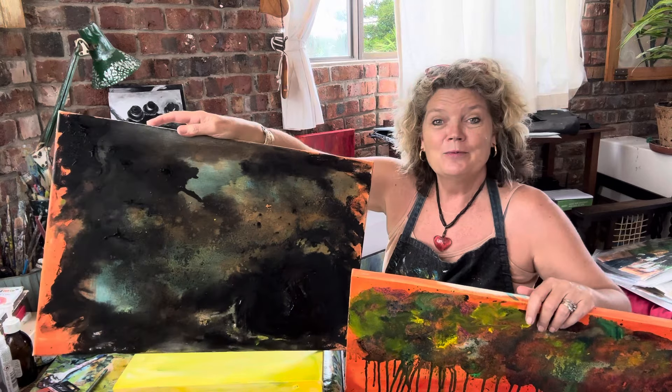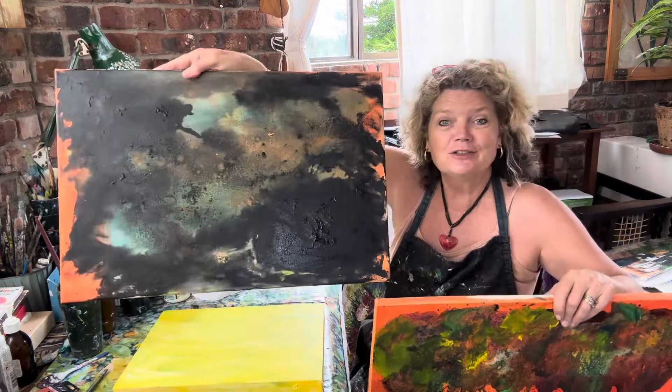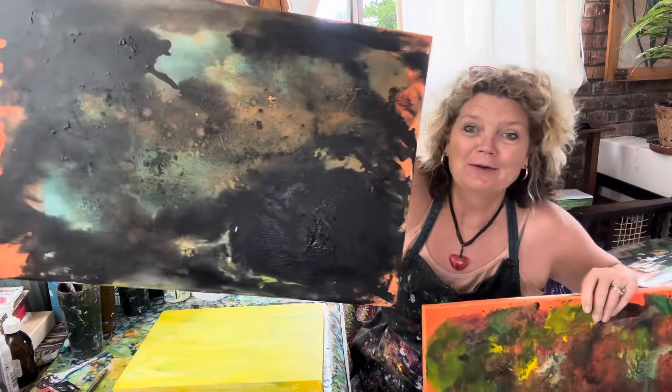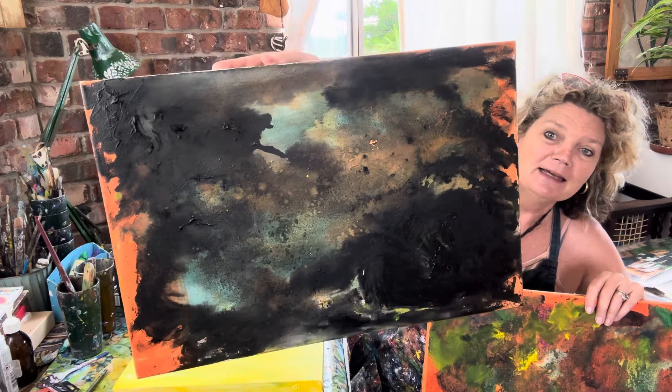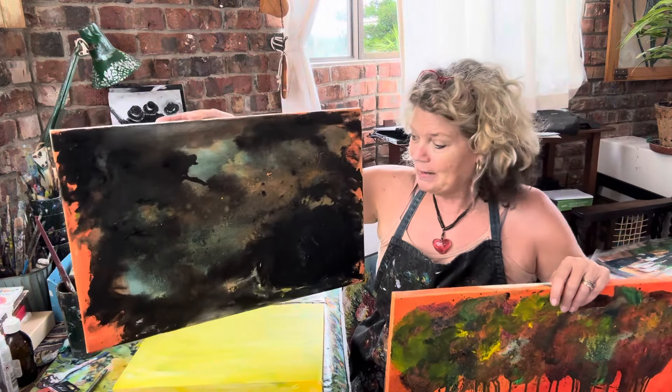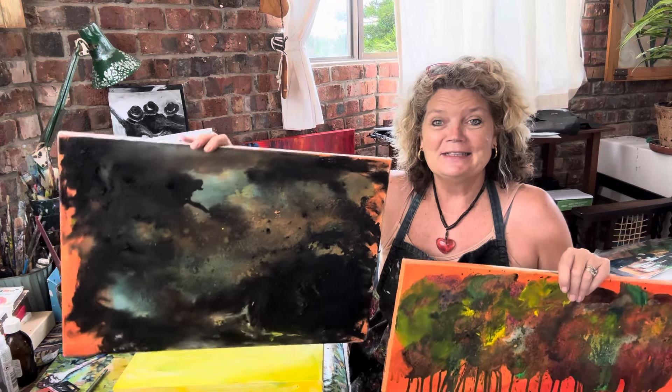This is really just a canvas that I put underneath when I drip, so then I catch it onto this canvas. But look — isn't this absolutely gorgeous? This is just, I mean, this is when paint paints itself.